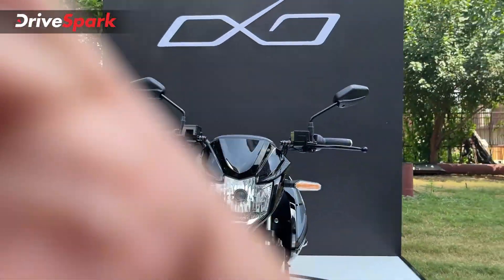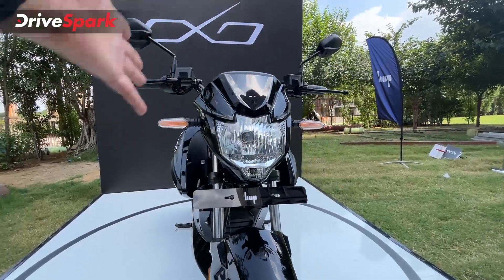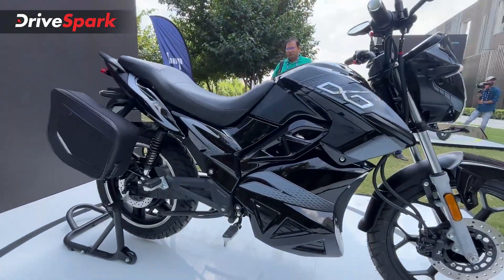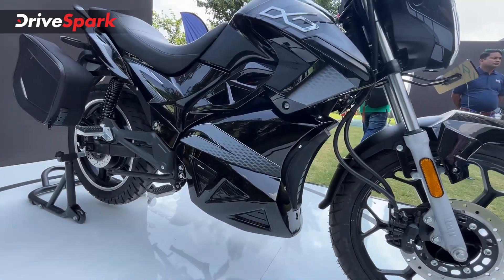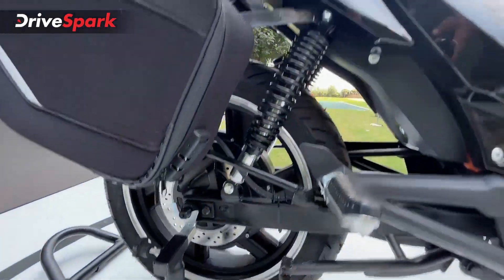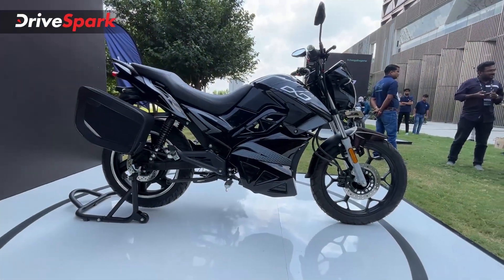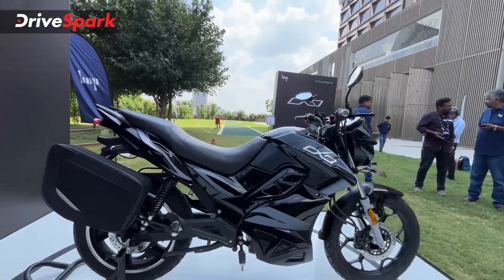Starting off with the design, it gets a street naked look. You can see halogen headlamps — these are not LEDs, which could have been a better choice on this electric motorcycle. You can also see a large muscular fuel tank to simulate the naked motorcycle look. Where the battery is placed, it comes with a single cradle frame, a box swingarm, dual shock absorbers at the rear, telescopic suspension at the front, and a single-piece seat. From the side profile it certainly gives you a street naked motorcycle look, and it also comes with alloy wheels.